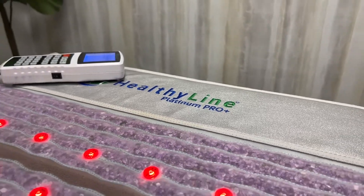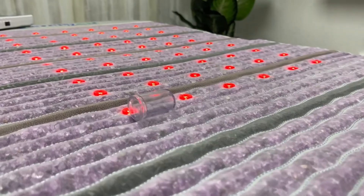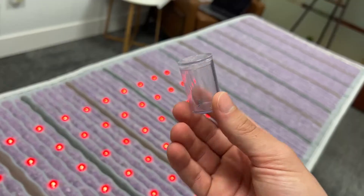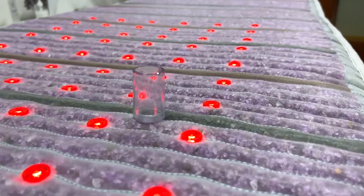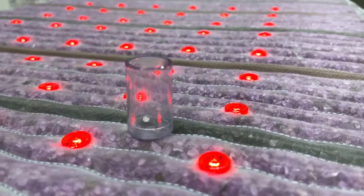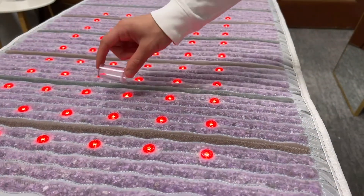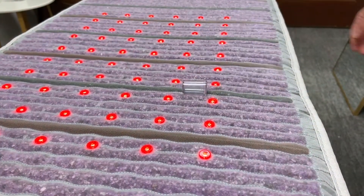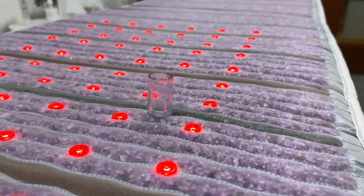Because we want our customers to visually see PEMF, we include a PEMF visualizer with each mat. This visualizer consists of a plastic cylinder with a magnetic bead inside that vibrates when exposed to PEMF. Even though it can only detect PEMF where it is strongest — where it is being emitted from the coils inside — it can still be used to determine that PEMF is working correctly.